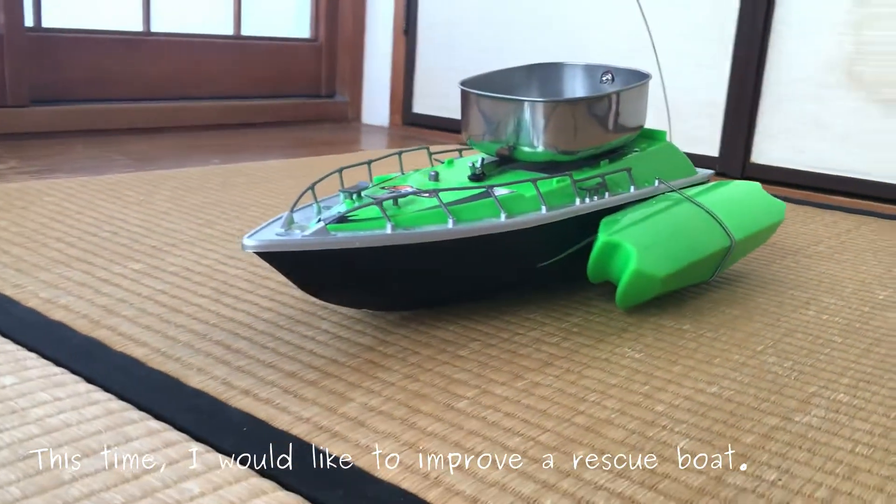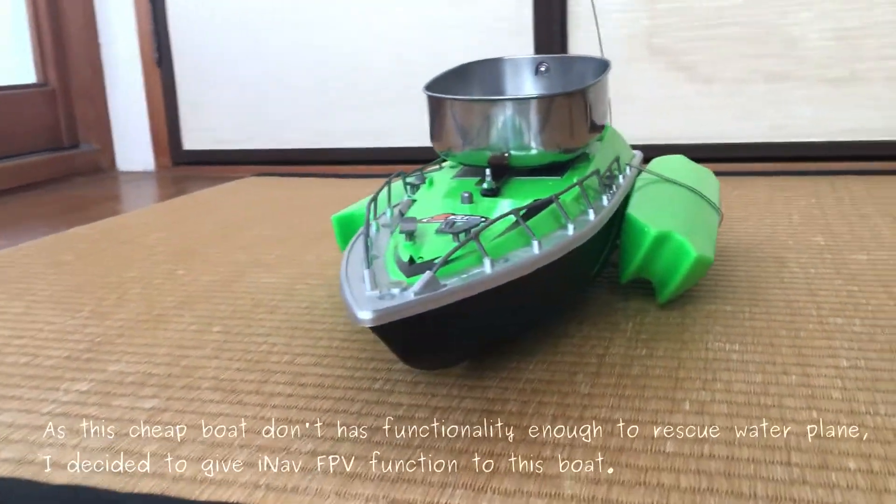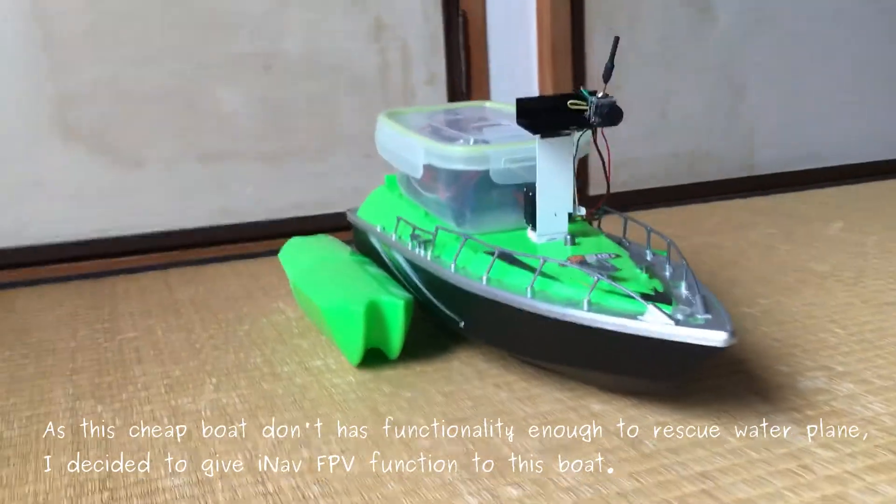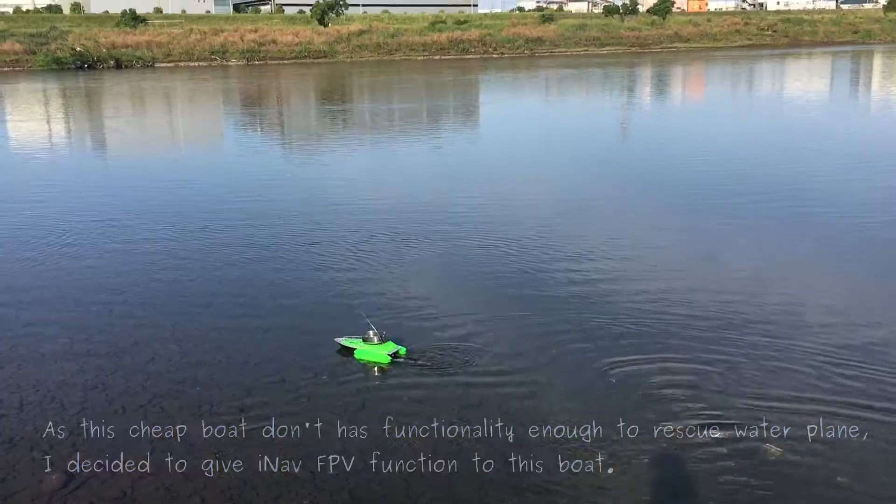This time, I would like to improve our rescue board. As this cheap board doesn't have enough functionality to rescue water prey, I decided to give it FPV function right now.